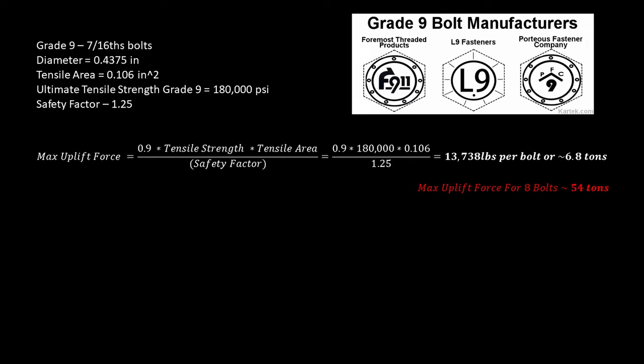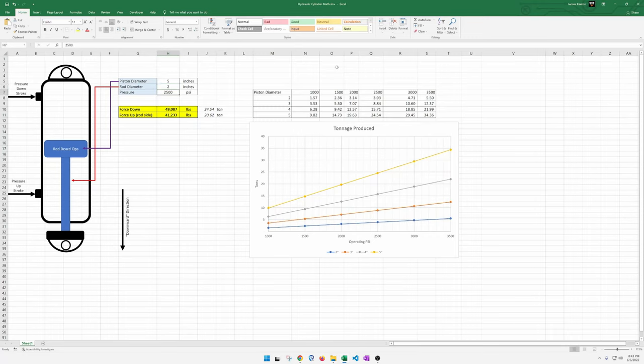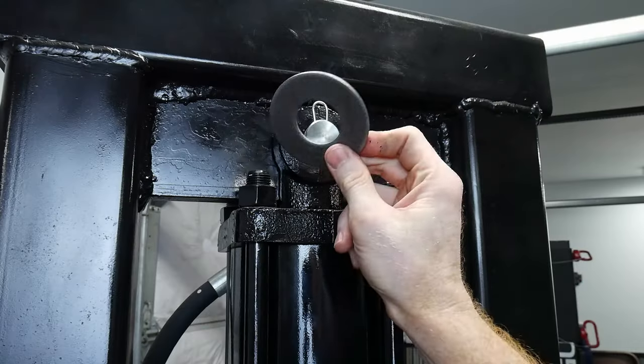If all eight bolts are resisting the motion, they can handle around 54 tons of force. I ran similar calculations for shear and got 36.6 tons. My press has an 11 gallon per minute pump that can achieve around 2,500 PSI in pressure, which is around 25 tons with my 5 inch cylinder. If I upgraded my pump to one capable of 3,000 PSI, my press could push around 29.5 tons. I feel like these are reasonable margins of safety with the 8 Grade 9 bolts in this design. However, I am not a structural engineer, so take my opinion with a large grain of salt.